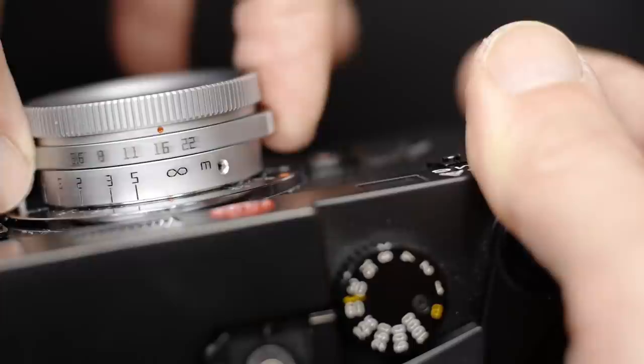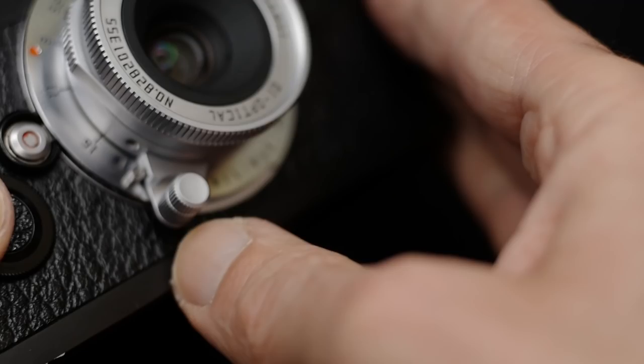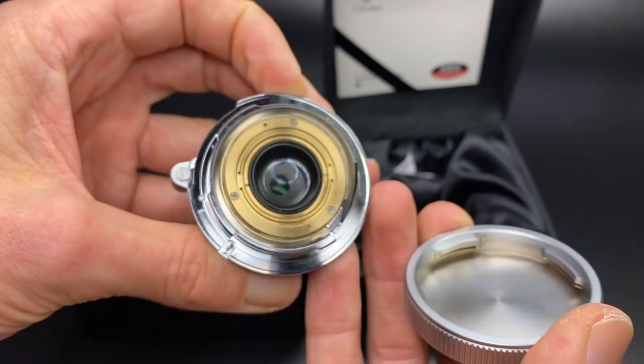This lens has a maximum aperture of f5.6 going down to f22 with full-stop aperture clicks and no half stops. It gives you a close focus distance of one meter through to infinity with an infinity lock. You focus this lens with the vintage-style focus tab, and to unlock the lens press a little button on the top of the focus tab. Being a kind of clone of the Leica Summaron 28mm, this lens is all metal and glass and it's really nicely made — very smooth and solid.